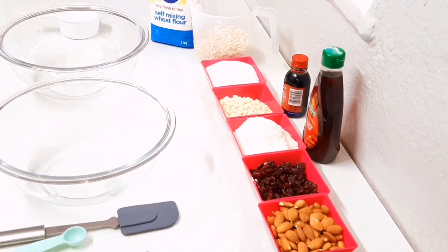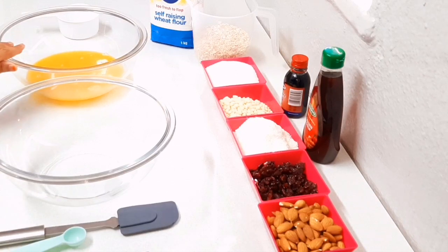The first thing you're going to do is preheat your oven to 180 degrees. You're going to melt 300 grams of butter — I've already melted mine.